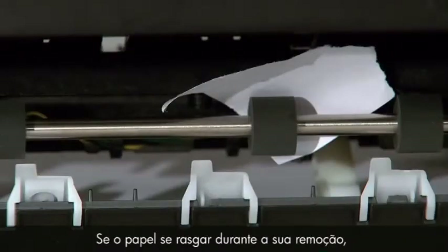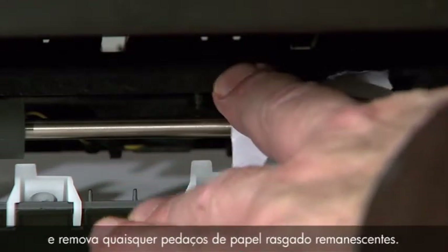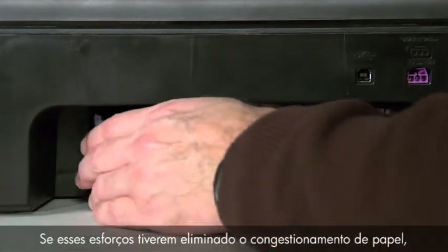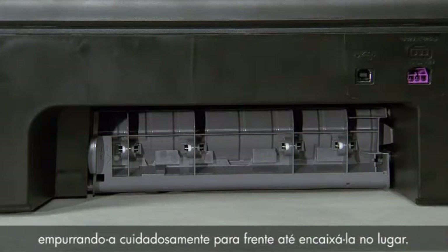If the paper tears while removing it, check the rollers and wheels carefully and remove any pieces of torn paper that remain. If these efforts have cleared the paper jam, reattach the access door, gently pushing it forward until it snaps into place.